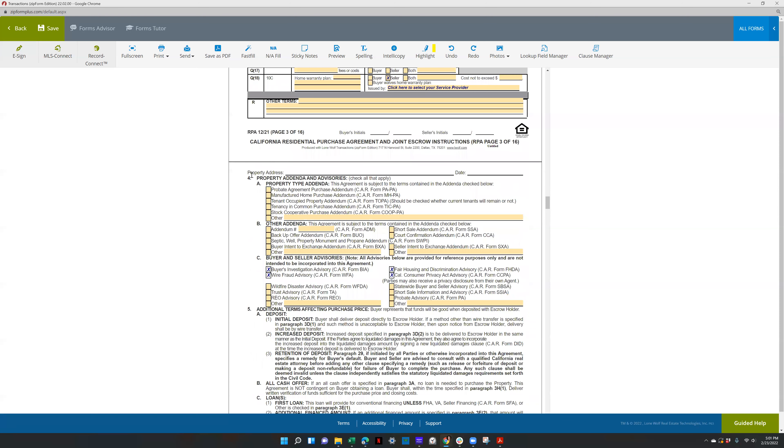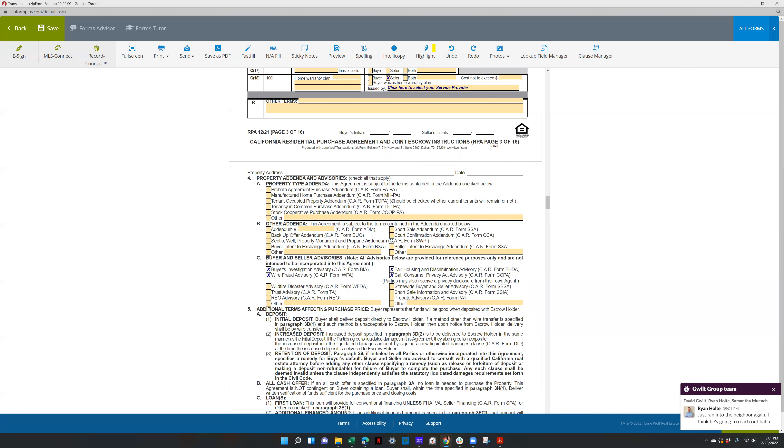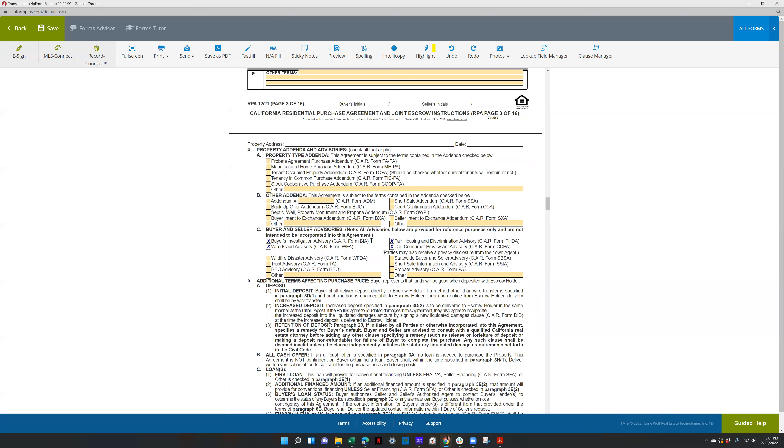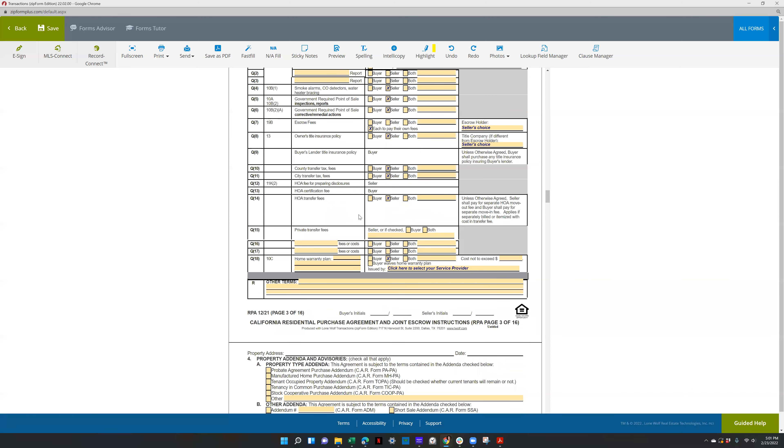As you're going through, make sure you're looking through the section and comparing it to the MLS — if it's an REO, in a trust, probate, anything like that, check those boxes. Any boxes you check have a form that pops up. If you're going to fill out a specific addendum, you would select that and fill out the addendum. But I'm not going to cover the rest of it because it's pretty standard, and this is the most important section.